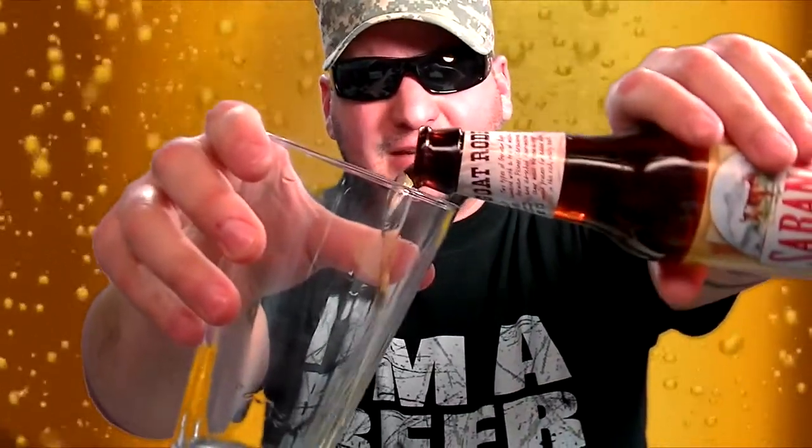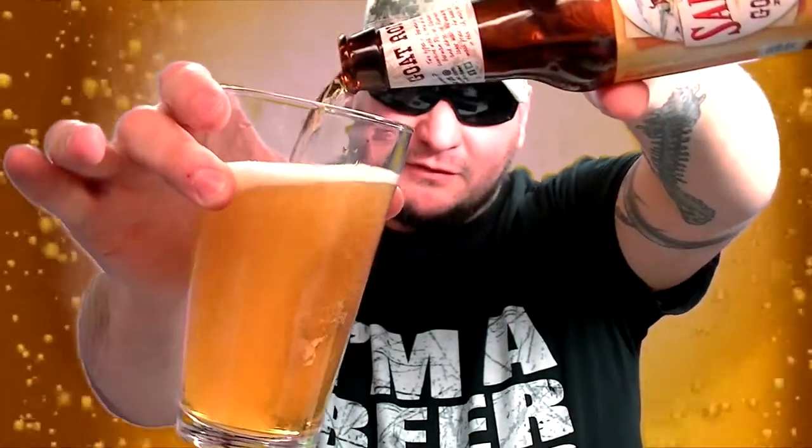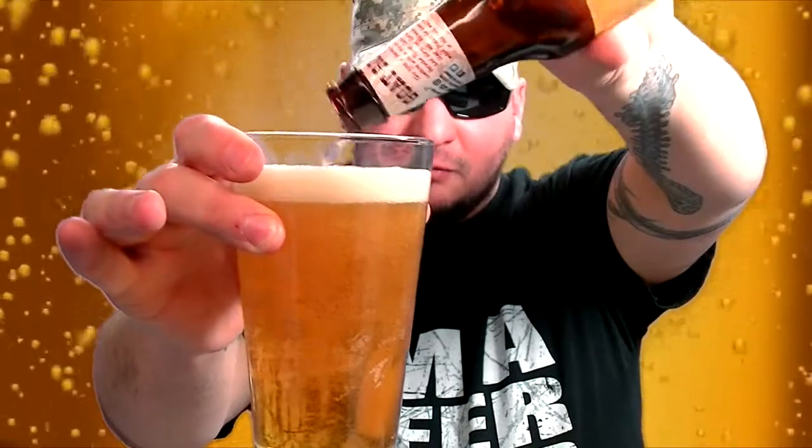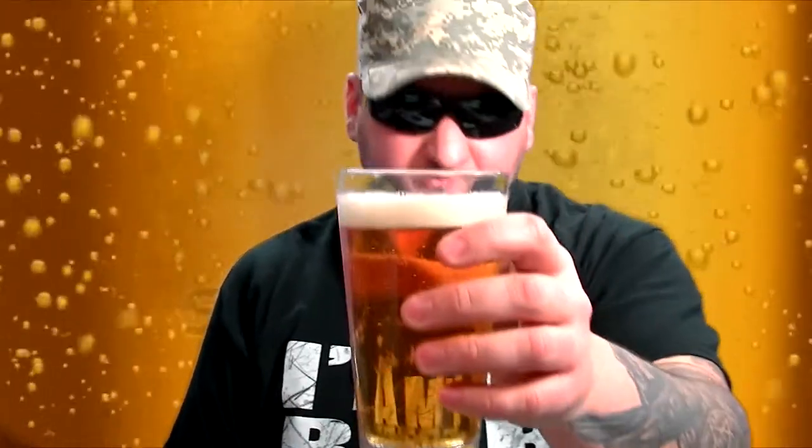You ready to rock? Oh hell yeah! We're gonna pour this up in my glass from the last beer — I did rinse, so probably had a little water in it. Very, very gold, light-looking beer.